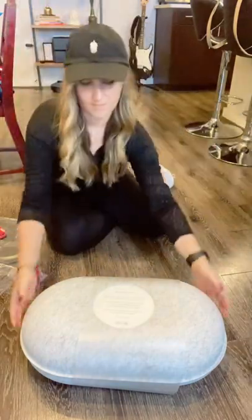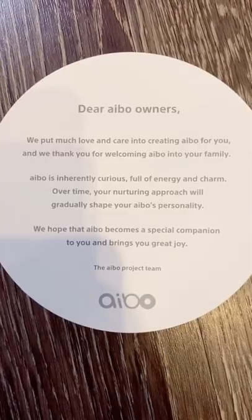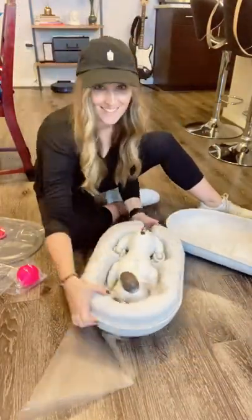Now moving on to the more exciting part. But first, it has this really cute note on here — you can pause it if you want to read more. And let's take a look at it. Oh, it's so cute. I'm so excited.